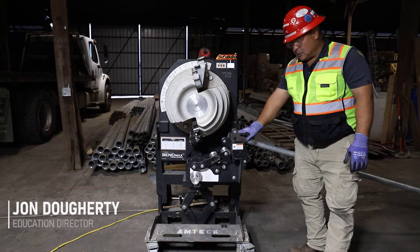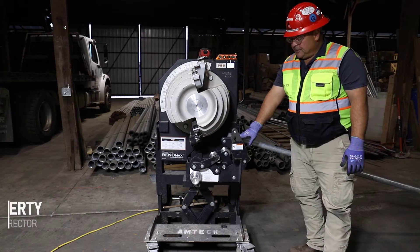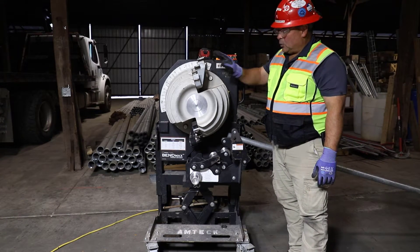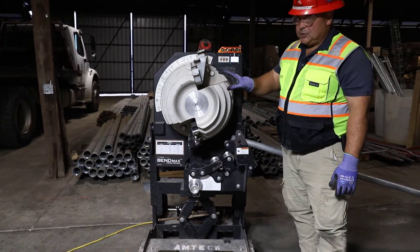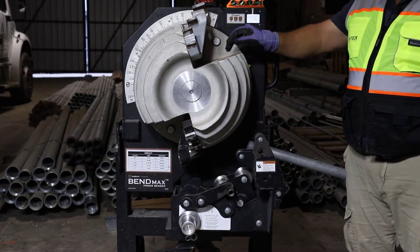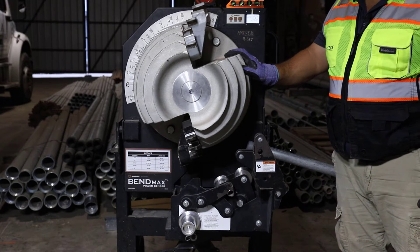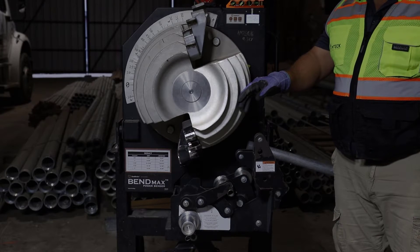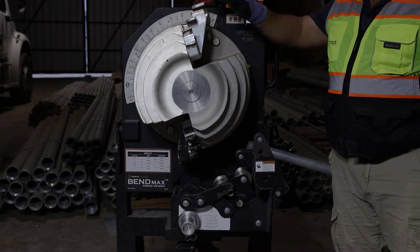We've got a shoe and some rollers that keep the pressure. We've got an EMT or a rigid shoe here. The important thing is to know what you're dealing with. Are you dealing with rigid or IMC? Well, that's this shoe. Are you dealing with EMT? Well, that's the other shoe.